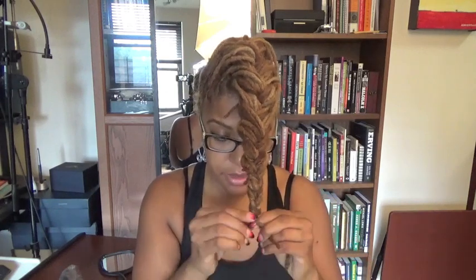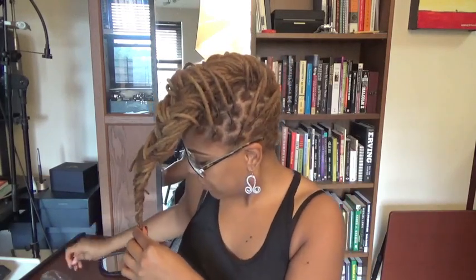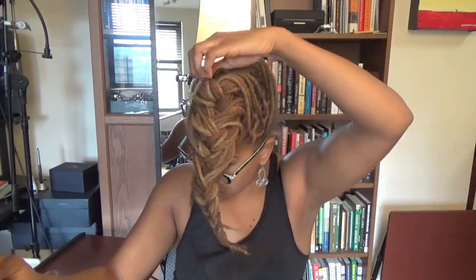It's impossible to get this perfect, especially when doing one braid all the way from the top to the bottom. I'll stop here, use a tiny rubber band, and fold this little lock upward to try to get it into the rubber band. There's a part of me that wants to redo some of this — maybe I can salvage it. Actually, I'm going to fix it.